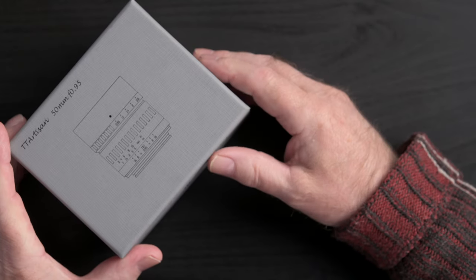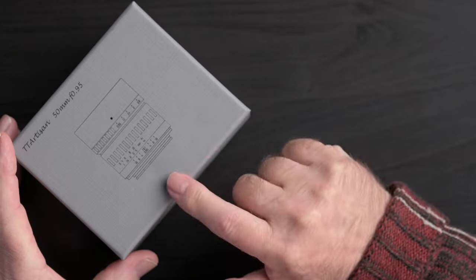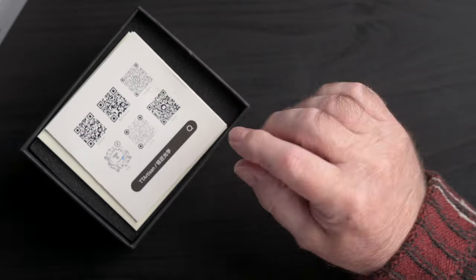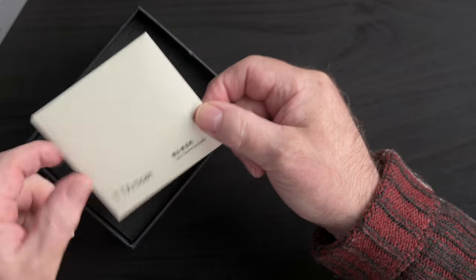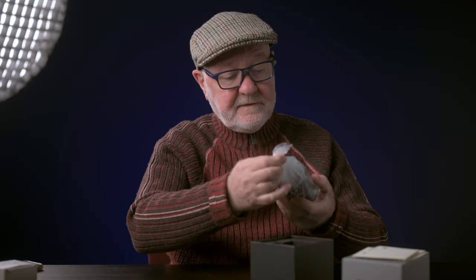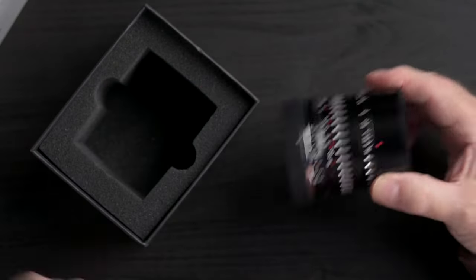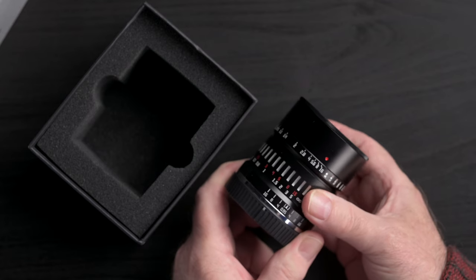It comes nicely packaged, so I wanted to show what that looks like. Very nice box graphics, and inside we get a little booklet, a warranty card, and a little lens cleaning cloth. And here's the lens itself. Right off the bat, this lens feels very well built. The weight is what strikes me first — pretty hefty for a small package.